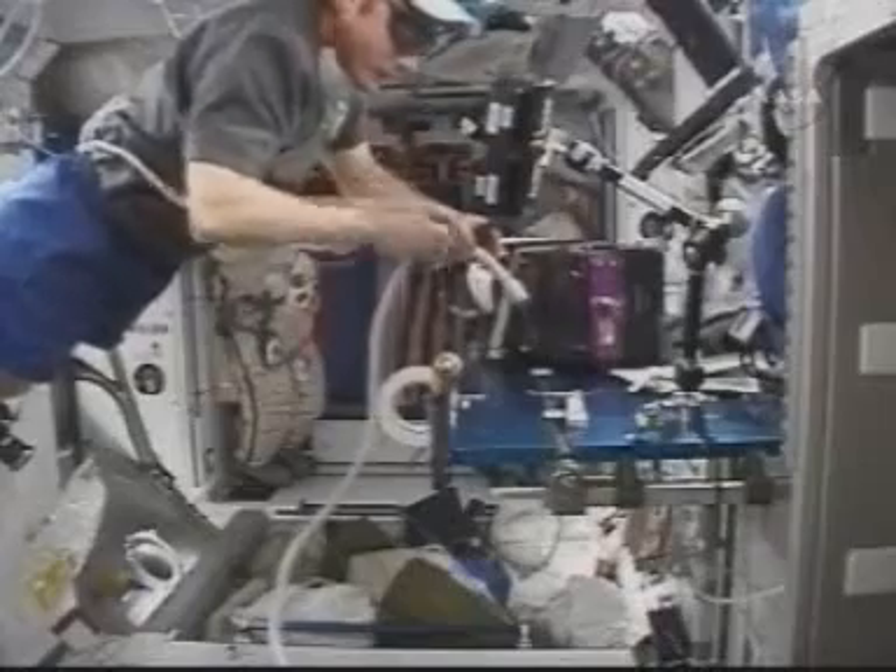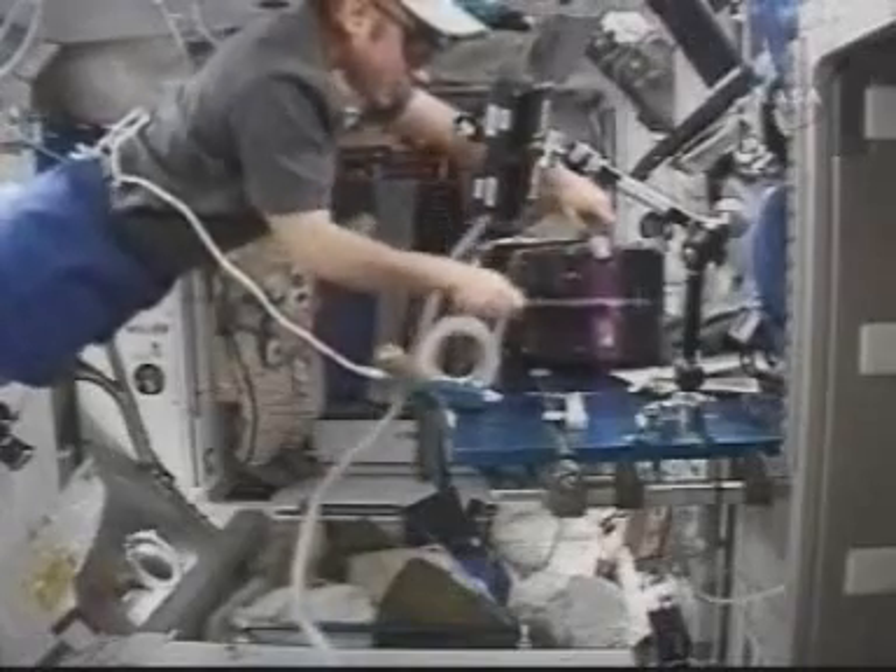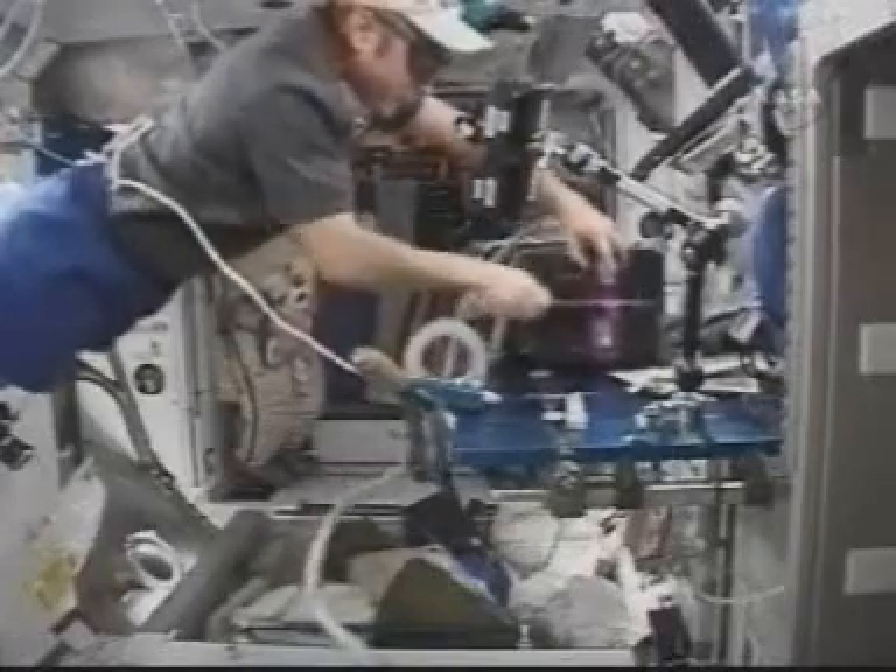I'm already touching the bolt head, so that's good news. Copy. And we concur with your plan — file away.